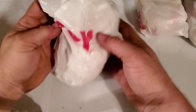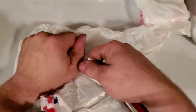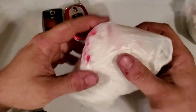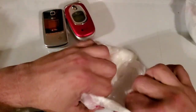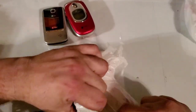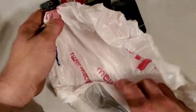All right, let's go ahead and start with this one first. Here are these two, and there's that one and this one — and then we have another one right here.